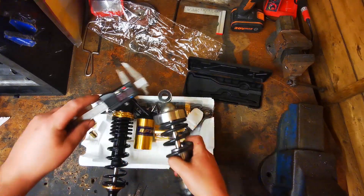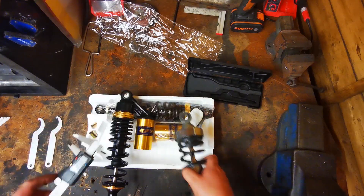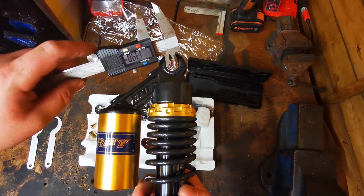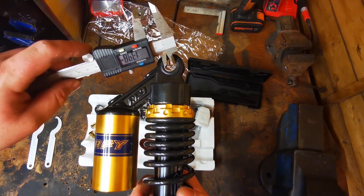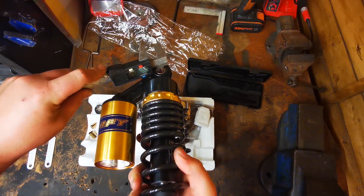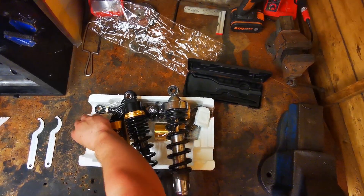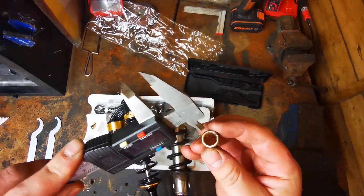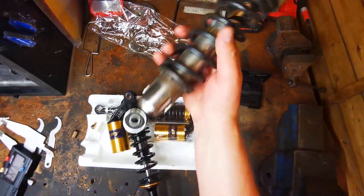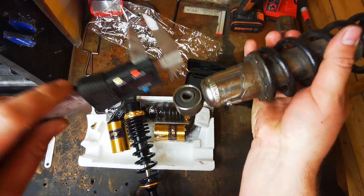The old one is 14mm. The new one is about 12mm, but it does come with a couple more - 10mm - which is what the bottom rear brake side is on the old ones, I'm pretty sure.